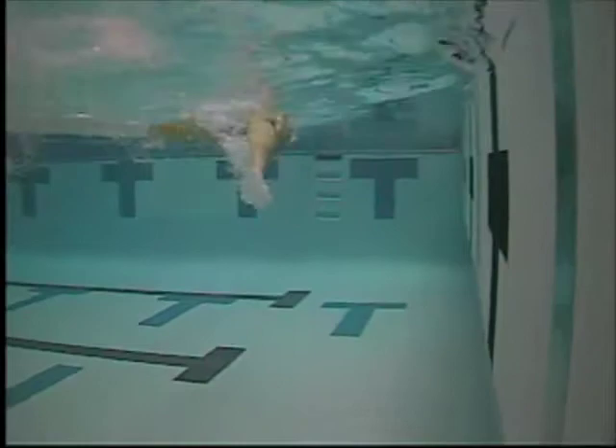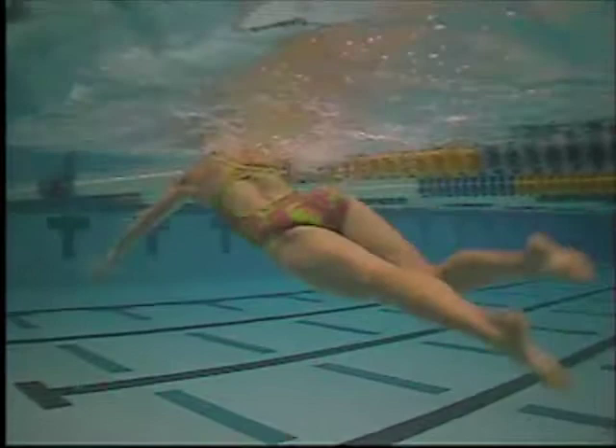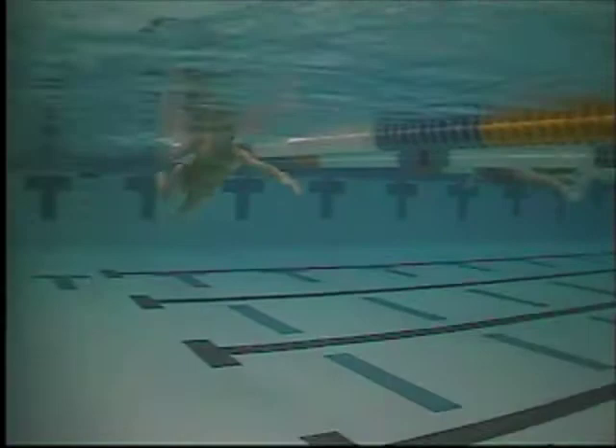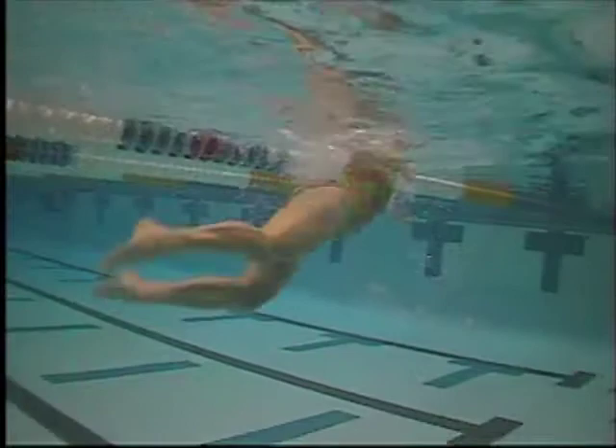That looks pretty good — looks like you're extending forward pretty well. The doggy paddle drill is really working on the catch portion, that first bit, that first third of the stroke. This drill can seem a little awkward and funny, but it really is a good strength-building drill as well as a technique drill.